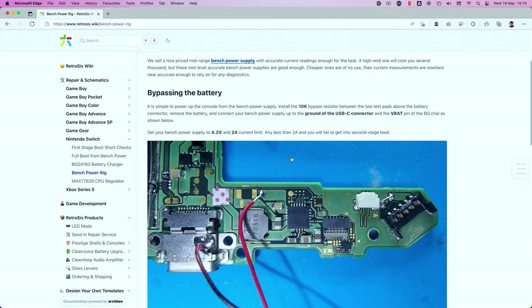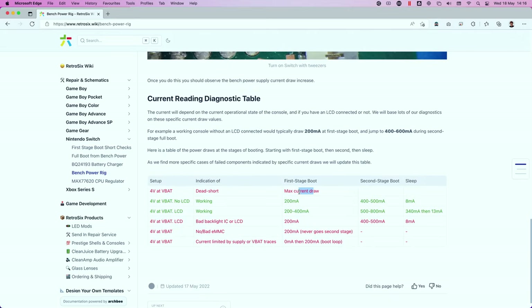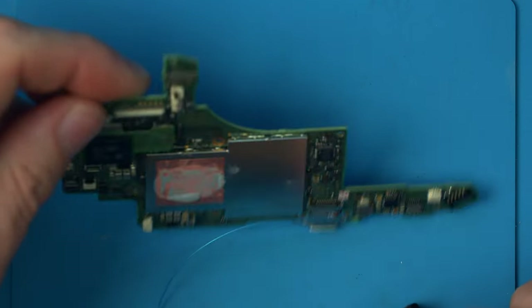Next we power permanently from the bench — bypassing the battery by reinstalling the resistor and powering from the VBAT pin, then turn on with tweezers. If we had max current draw it would be a dead short; if we had 200mA going to 400 or 500 then going to sleep, it's fully working. Instead we never get to second stage boot. The known causes at this point are: no or bad eMMC, current limited by the supply, or failing second stage regulators or a failing CPU regulator on the back.